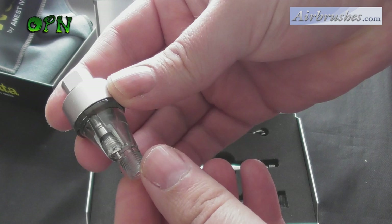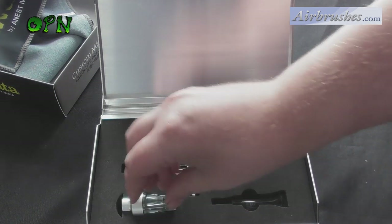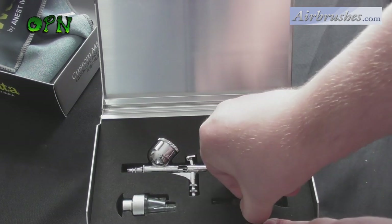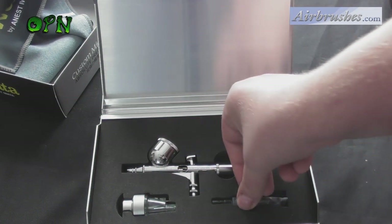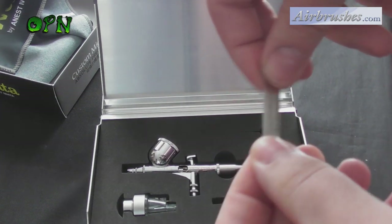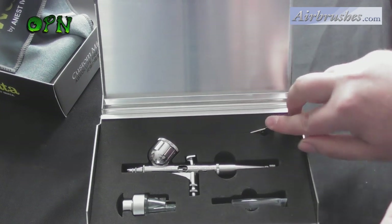The Iwata Custom Micron comes with a moisture trap — you may already have one on your compressor, but this acts as a second line of defense you can add to your airline, which is a really good feature. In this box set you also get some lubricant, which is fantastic for keeping that buttery smooth mechanism working really smooth for many years to come. You also get an Iwata spanner to remove the fluid nozzle.